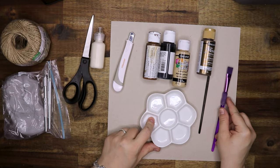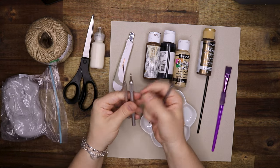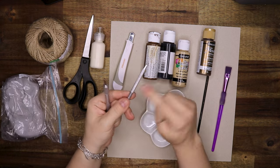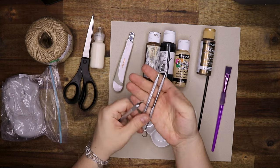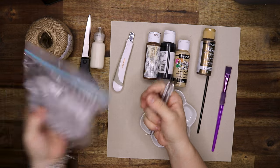We also need a palette and some paint brushes. We need some twine to hang it, some tools to work on our clay, and of course some polymer clay as well, and chipboard that you can see lying underneath the supplies.